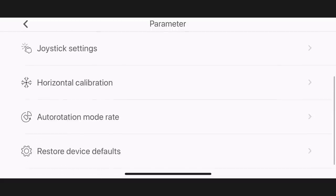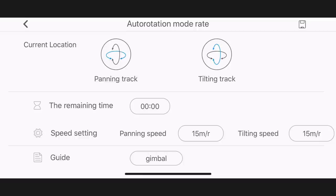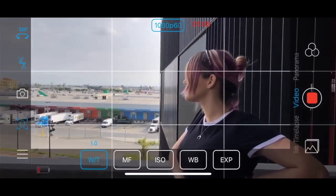You can also adjust the tilt calibration of the gimbal and set up the motion-lapse auto rotation settings. With the zoom button, you can not only zoom in or out — you can also create some really amazing vertical shots, better known as dolly zoom shots.